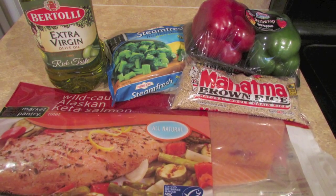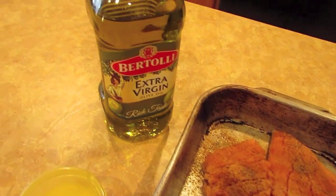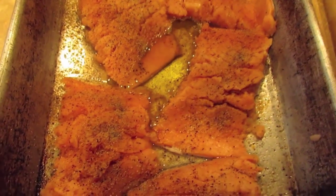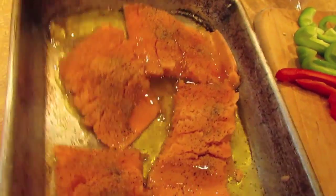Now this is what I purchased for this meal. As you can see my salmon is already seasoned. I am going to add some extra virgin olive oil. You want to take a fork and poke through your salmon so that way your seasoning gets all the way through.